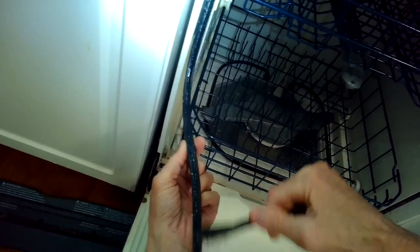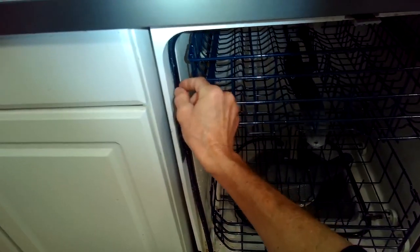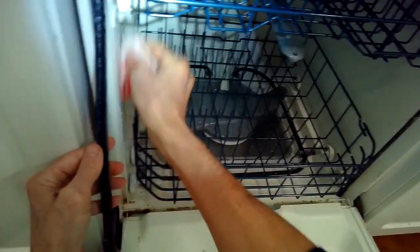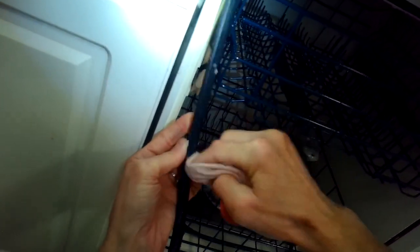I'm going to brush all this dried detergent from the rubber. You can use an old toothbrush — it'll work great. We're just trying to clean this up, and then we're going to push it back into the channel, but not all the way in, just a little bit, and then we'll let the door push in on it and kind of set it.